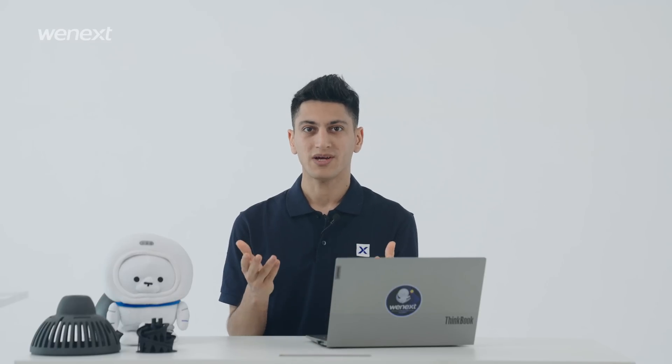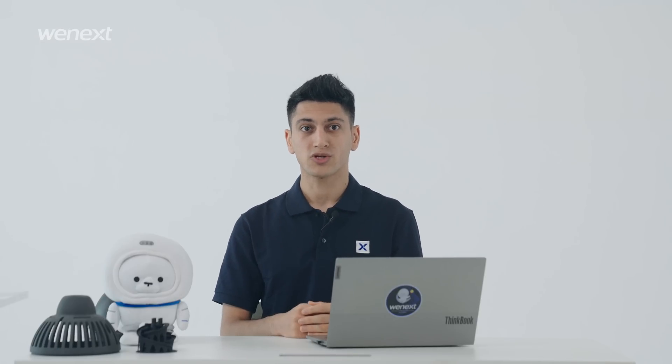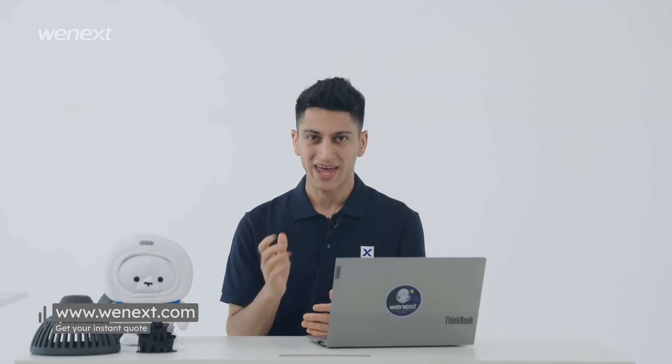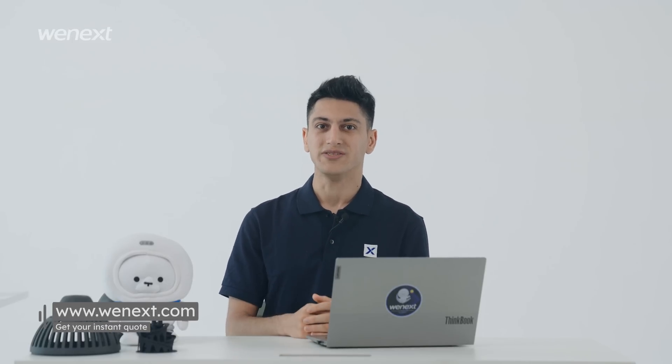Printing rules with different materials are at the end of this video. If you find there are elements that should be considered before printing that we didn't mention, please leave your comment down below. You are welcome to share your works with us. Wenex is ready to help you fix your design and improve your 3D printing result at any time. Go to wenex.com and get an instant quotation now. See you!